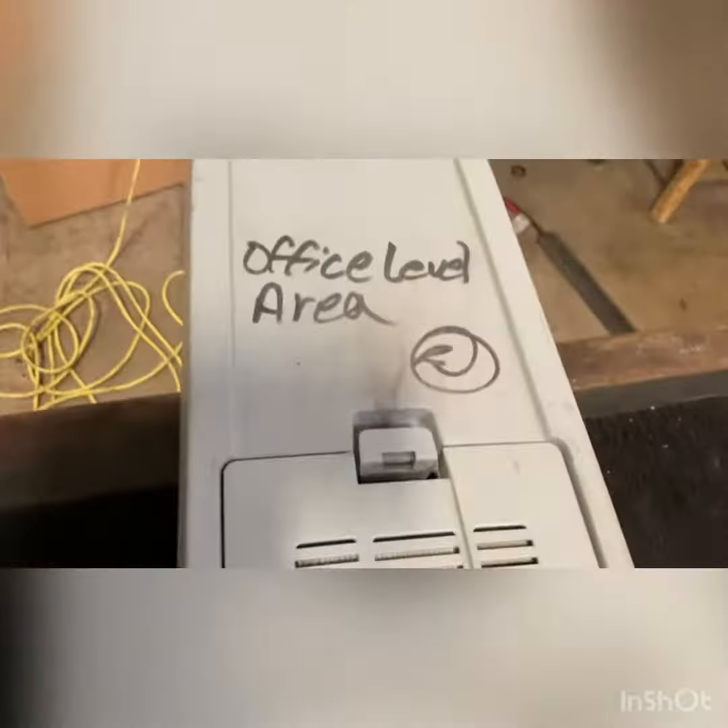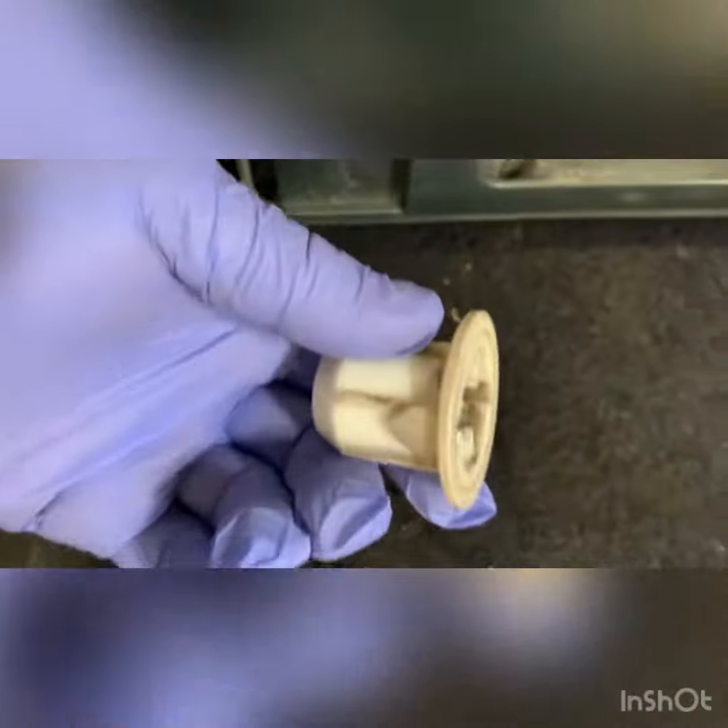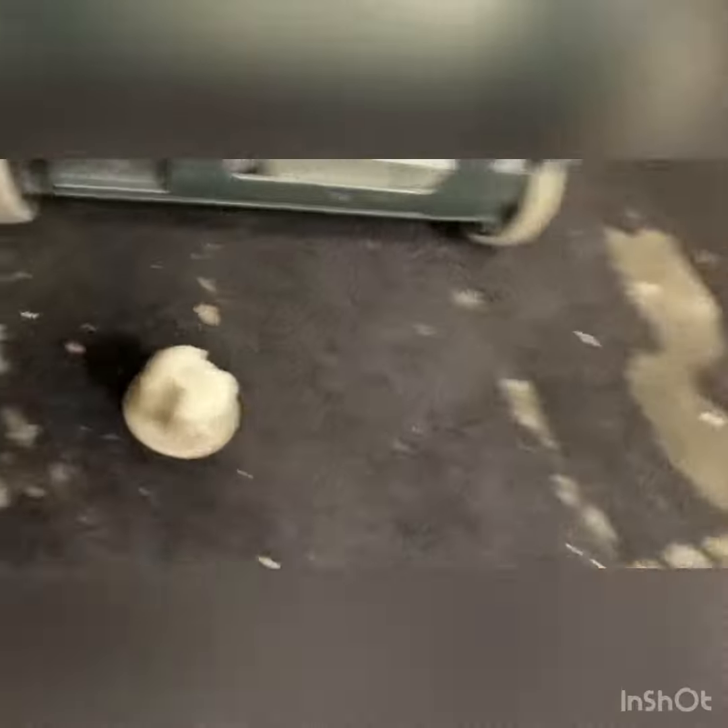This unit here is office lead area night custodial. Missing parts — the brush is missing and the wheels are damaged.